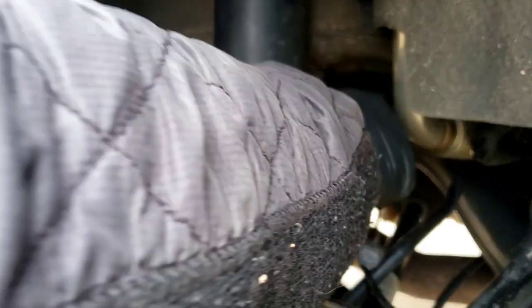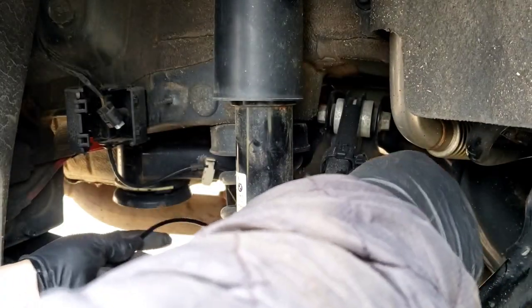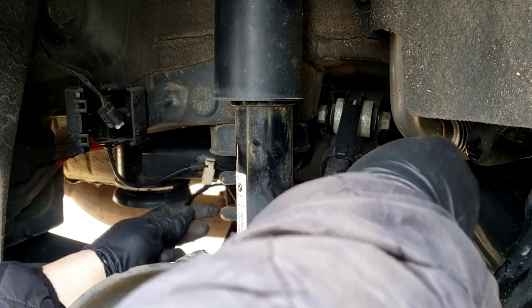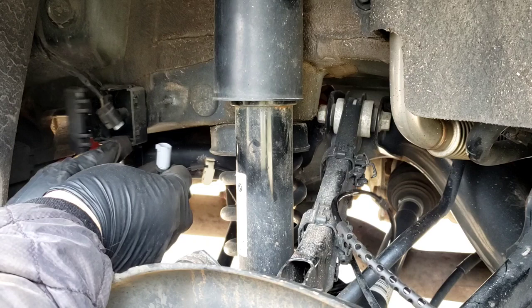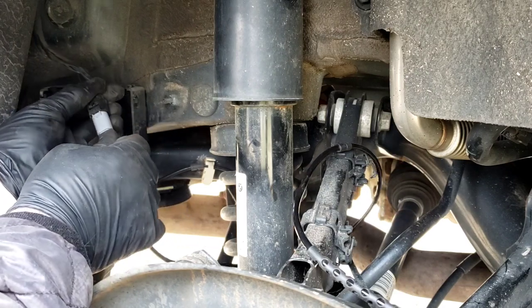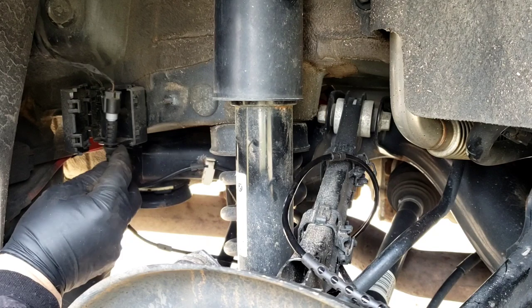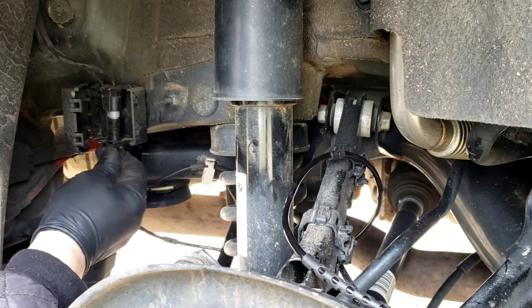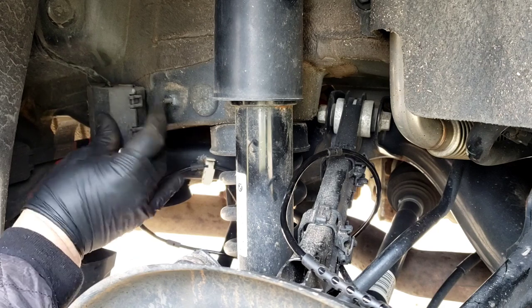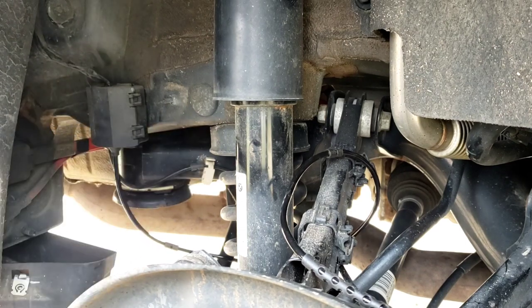Take the new one and wire it the same way. It's going to go down and around the spring, above the bar here — it's like a miniature sway bar. It goes around the coil to the two clips and then to this connector. It only goes in one way. Snap it back in — you hear it click? Perfect. And you'll put that back in here; it's got a little provision in there for you. Put the little clip on just like that.